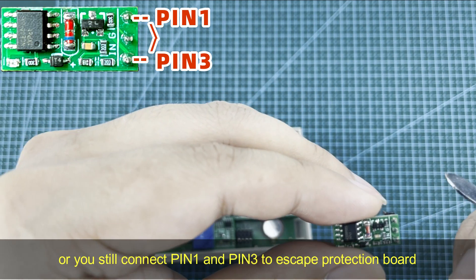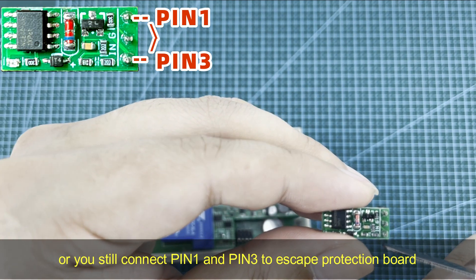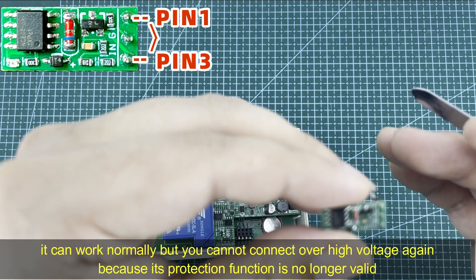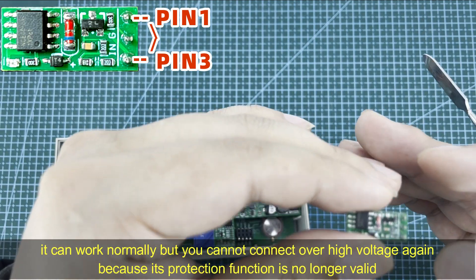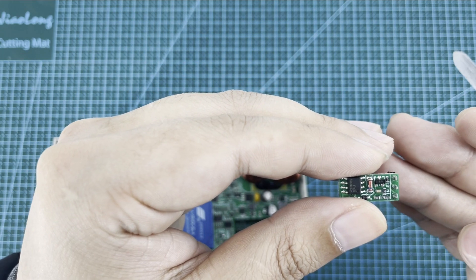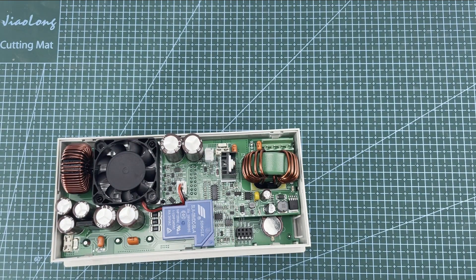Alternatively, you can leave the cable connected from pin 1 to pin 3 to bypass the protection board so the device can work. However, if you do this, you can no longer connect an over-voltage input because the protection will no longer be active.